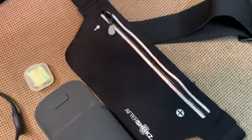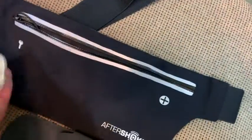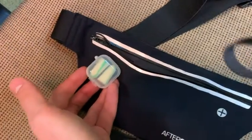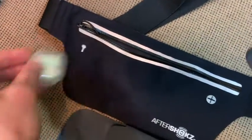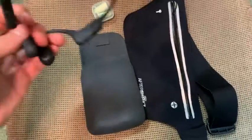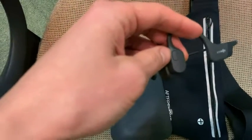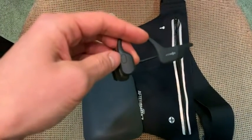There's also a sport bag for your belt which has a place where you can put keys or the earplugs. It works very nice — I'm satisfied.